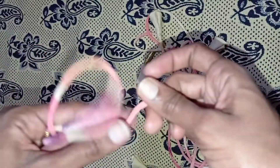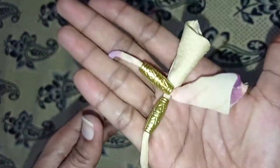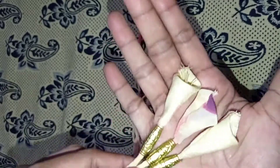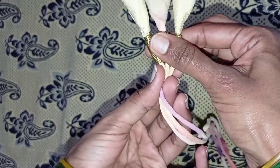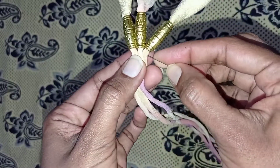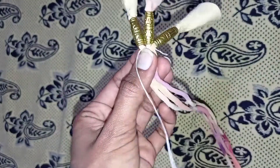I am going to add 2-2 beads, then 3-3 beads. I am going to stitch the same cloth on the back side, and do 3-3 beads.